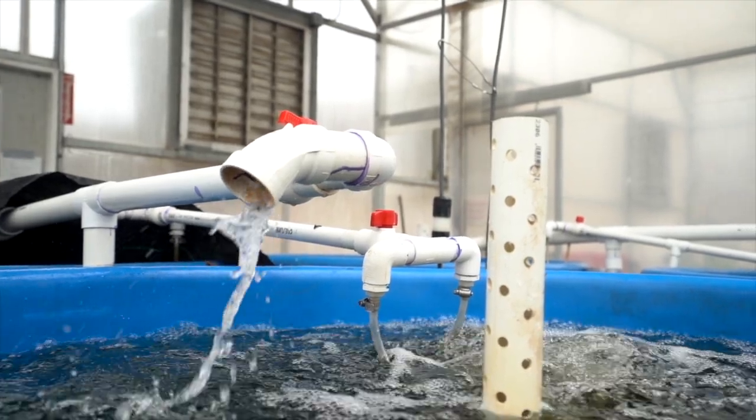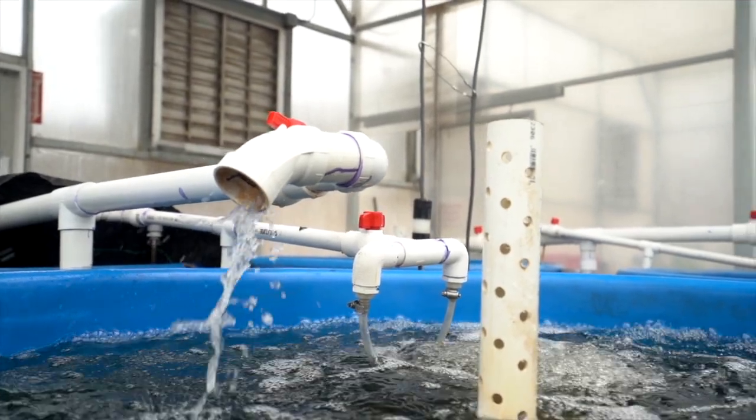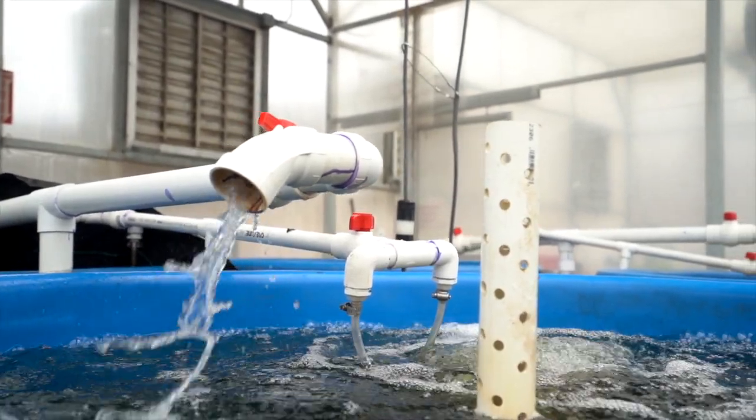So there you have it guys — two really easy and reliable ways to move water from your fish tank forward. Give it a shot in your own aquaponics system.